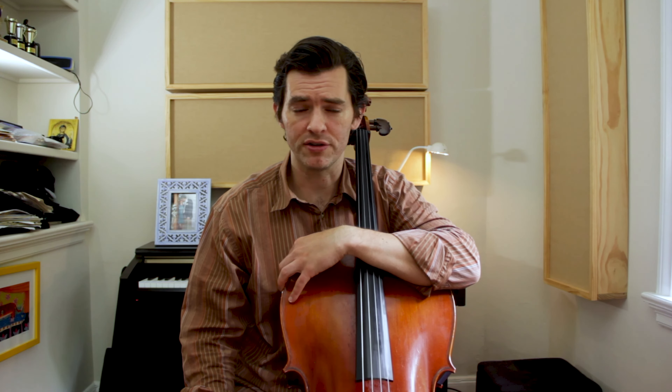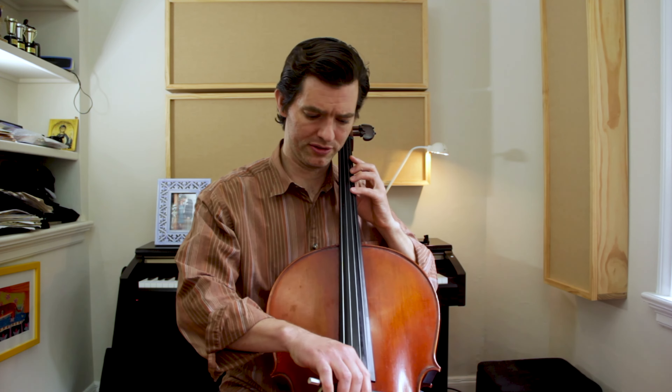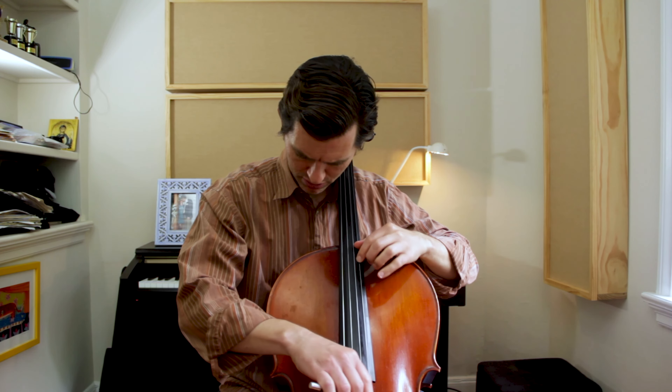How do we go about actually practicing shifting to be successful? This video is one of three in a series, so if you haven't seen the other two, be sure to check those out. We're talking about this big shift in the Dvořák Humoresque, the one that goes from the D up to the C up here.